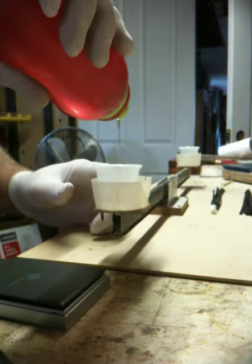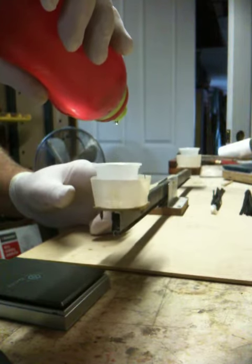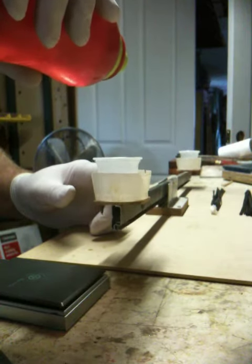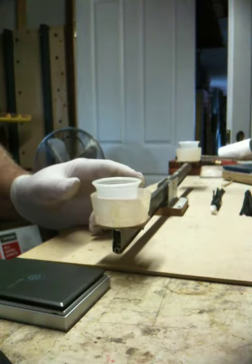I'm tapping the beam very gently, just to get an idea when it's starting to get light. Getting close — and you'll see it only takes a drop or two to become balanced.